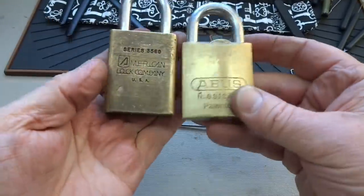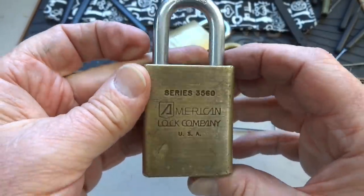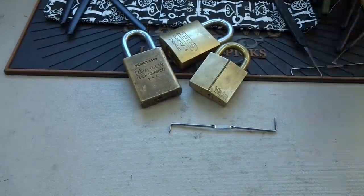There you go — the Yale, the Abus, and the American. Hope to get to these pretty soon. This one I don't know if anybody's ever going to get into — it looks pretty rough. Anyway, thank you Matt, really appreciate it. Everybody else: stay safe, stay legal, and stay away from priority — use flat rate.